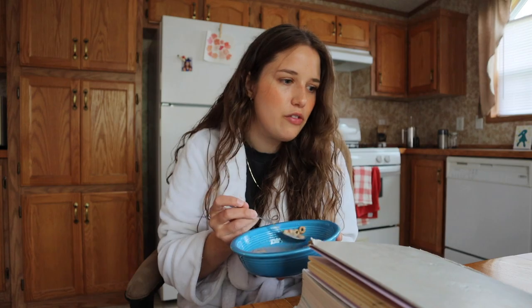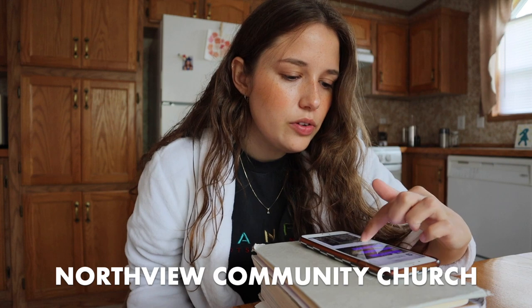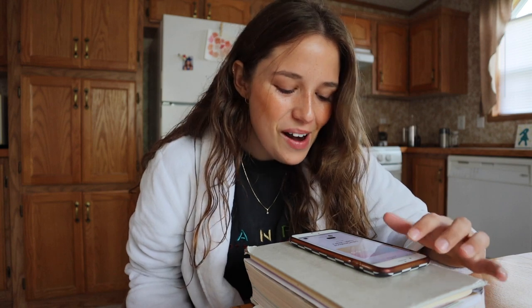Right now I'm eating some berry Cheerios and they're so good. I'm going to do my quiet time - I've been reading along with a church in BC. I don't know if y'all can tell, but I'm just obsessed with Canada. I've been reading along with Northview Community Church. They stream their church services weekly and on their website they have daily devos so you can go each day and do a devo with them, which is really cool.